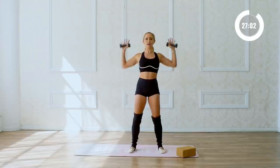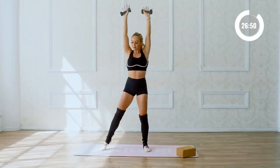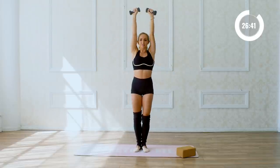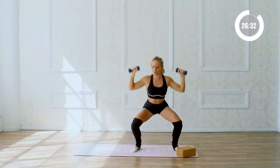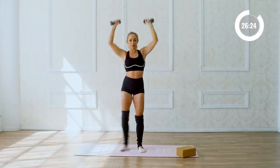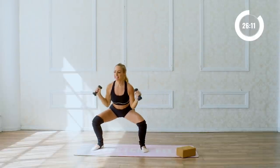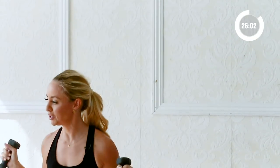Take the hands, squeeze the shoulder blades together, lift up and lower. Now we're going to add the legs — lower down into a little squat, come up, lower down, and up. I want you to resist on the way down, use your muscles — you're controlling every little inch. Picture your lats, those muscles underneath your armpits, as little stoppers resisting on the way down. Let the heart rate go up, let the breathing get heavy. Five, four, three, two, and one.